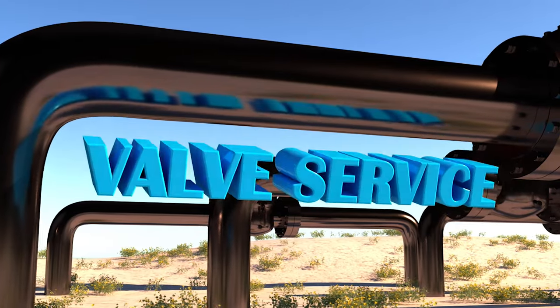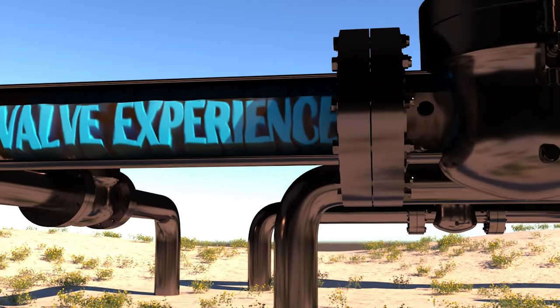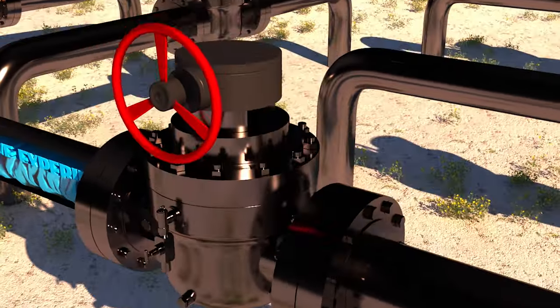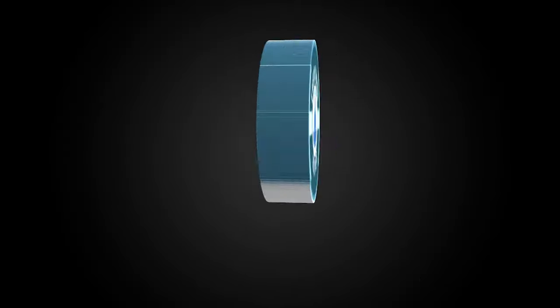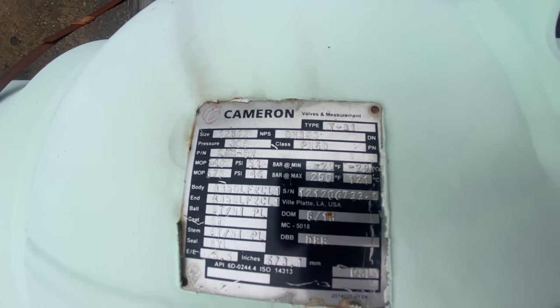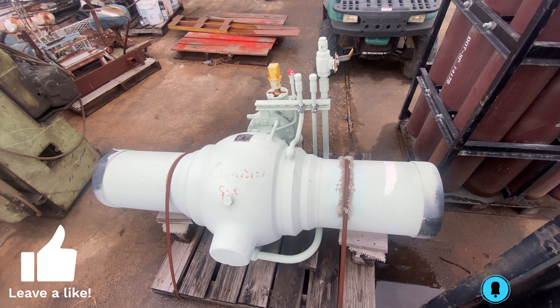Thank you for tuning in to Everything Valves — the channel dedicated to bringing you everything valves. Thank you to everyone supporting this channel. If you enjoyed today's video, please like and subscribe for more valve videos. Here we have a Cameron 12-inch 300 fully welded ball valve.